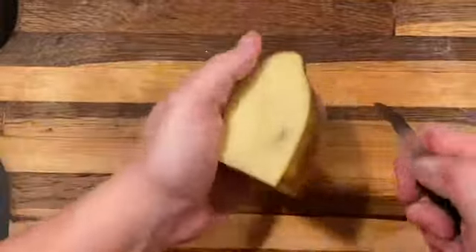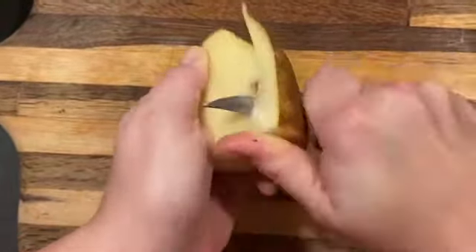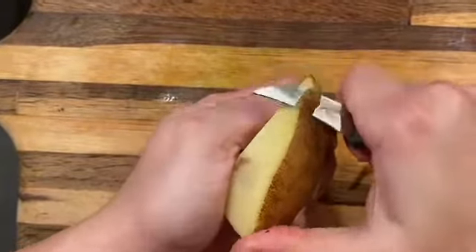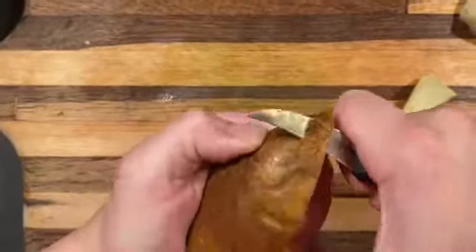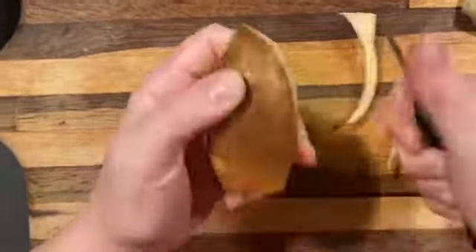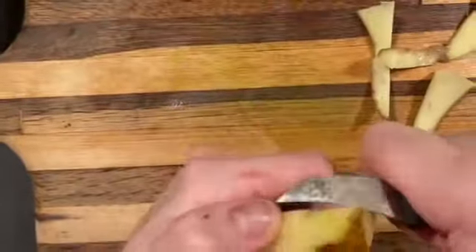Now, I'm using this bird's beak paring knife — a tournée knife — and what we need to do here is turn the knife. Notice how I'm gripping it. I have my four fingers on my right hand kind of curled over the handle of the knife, and I'm using my thumb on the bottom, doing this whittling motion.